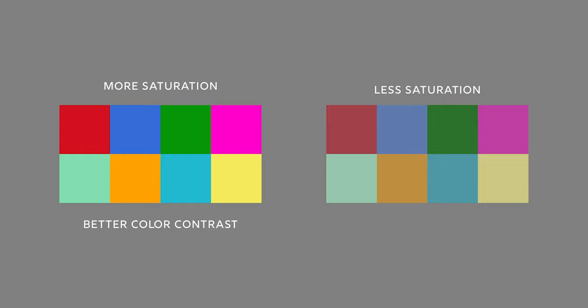Quick note: increasing the saturation will pull the colors apart, which will create better color contrast. But if you remember idea number four, desaturating the image can help with harmonizing the colors. Finding the right balance between these two ideas is key.